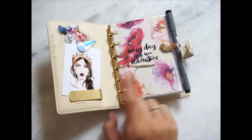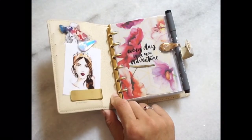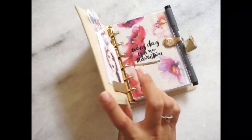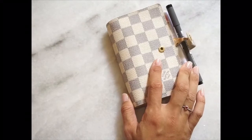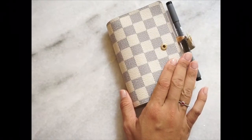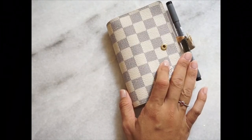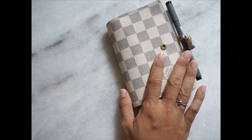I hope I'll be able to share an in-depth review of the inserts and their functionality. I also hope to share more reviews and flip-throughs of my other LV agendas — namely the MM Damier Graphic and the MM Classic Monogram. I hope to see you again — bye!